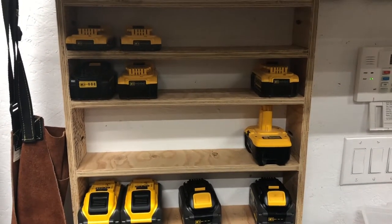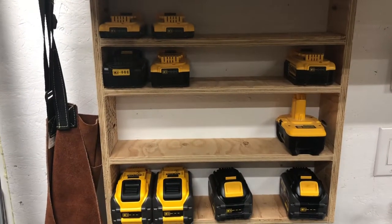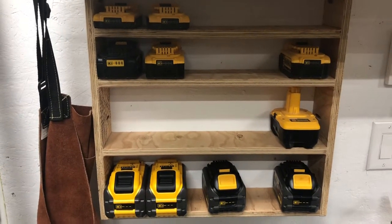Anyway, perfect spot — close to my chargers over here, and it allows me to see how many batteries I've got sitting there and what's available. Have a good evening.